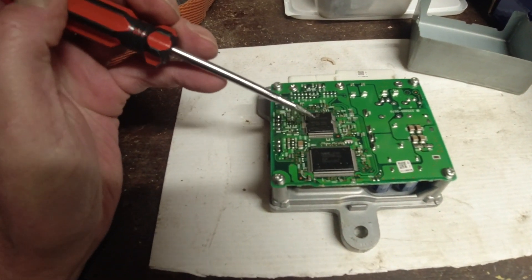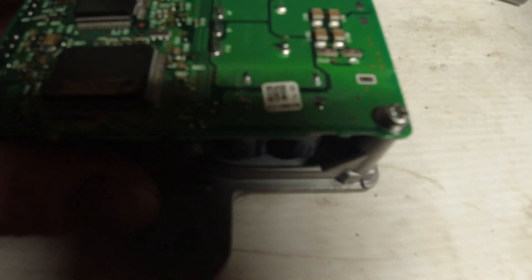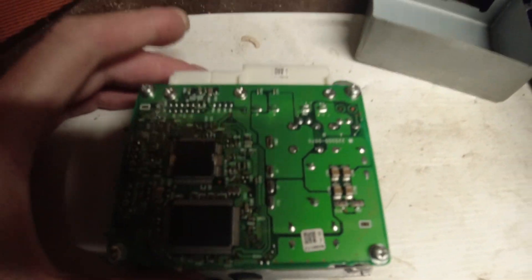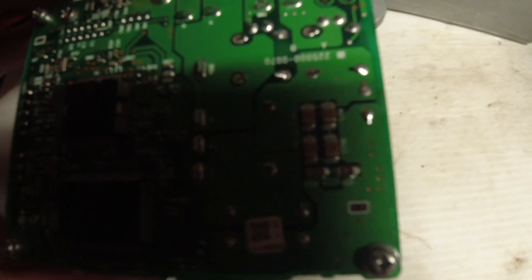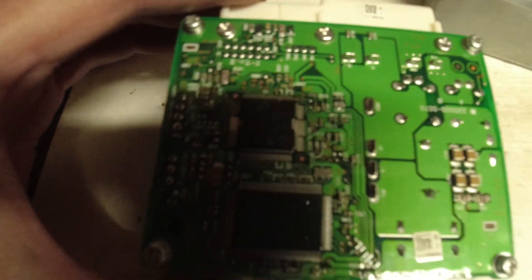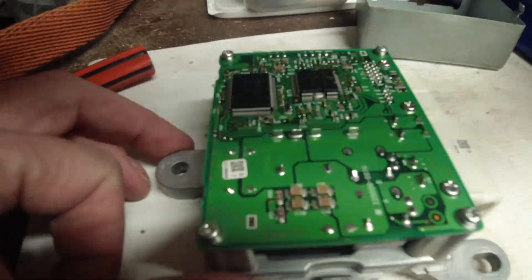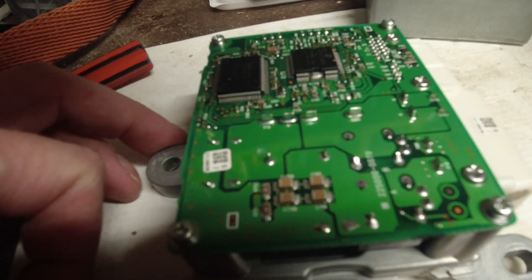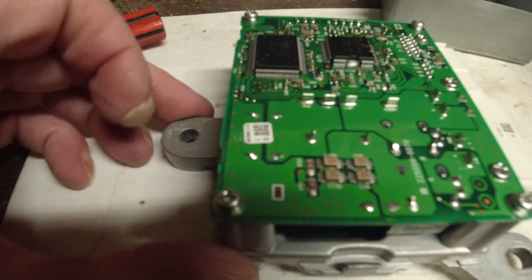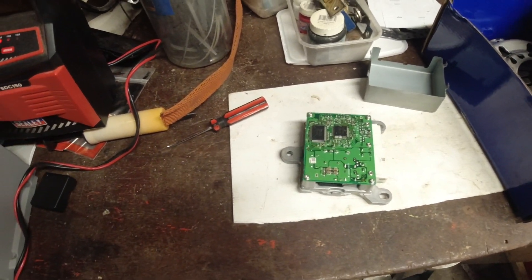That's a Denso chip, and that one there is an NEC chip. That's scrap.